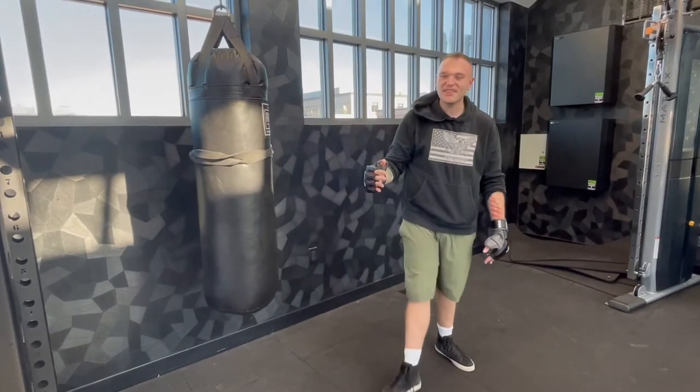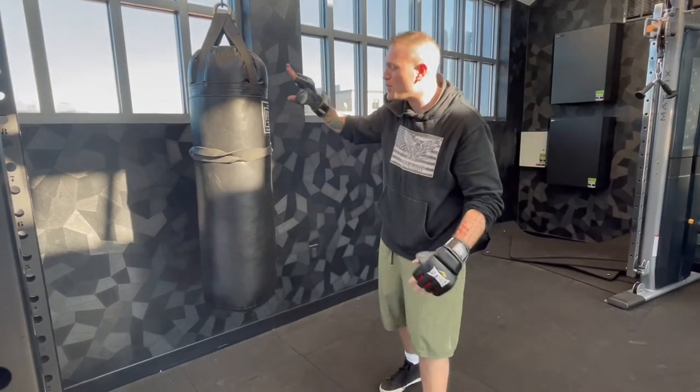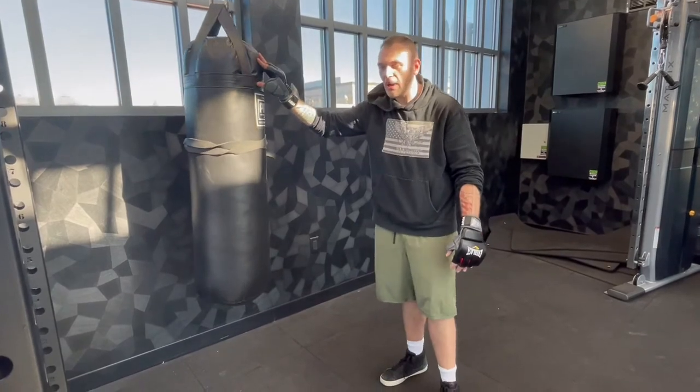What's going on guys? Welcome to Fightin' Secret. So today I want to talk a little bit about training on a heavy bag for the street.